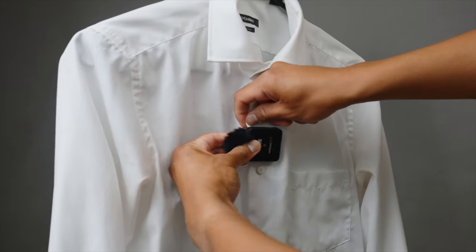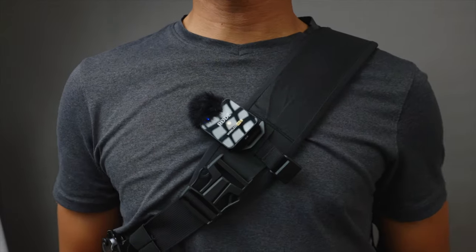Anywhere around this area will give you great sound. A jacket, button shirt, or even a sling bag will give you easier access to this spot. When you record from here instead of in front of your mouth like this, you're actually getting a cleaner sound because this prevents you from picking up what's called plosives.